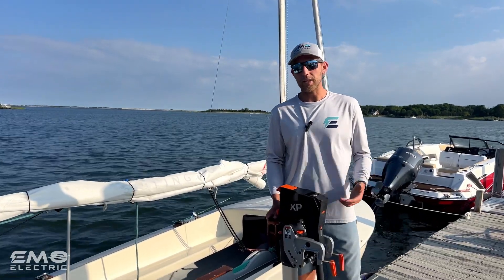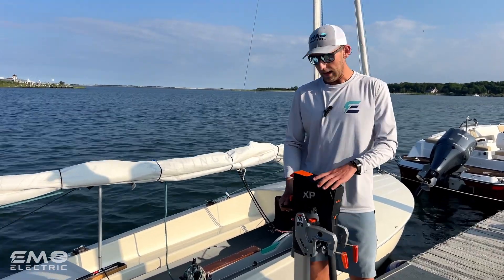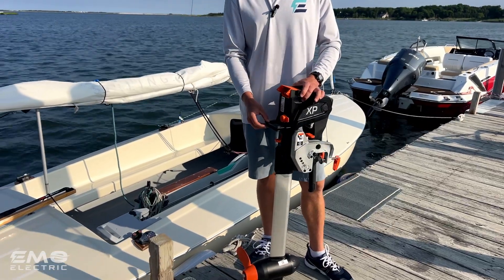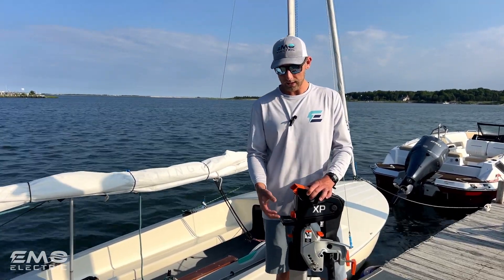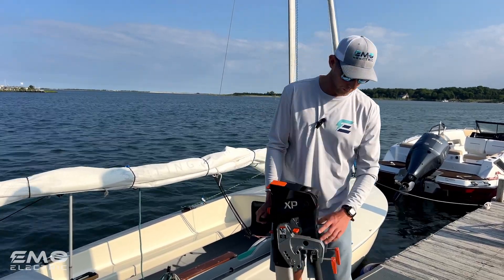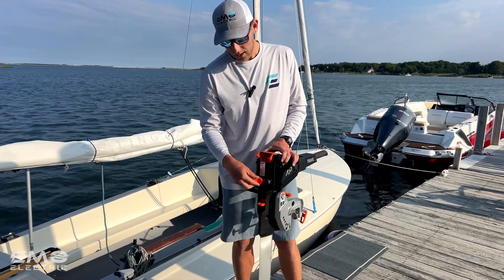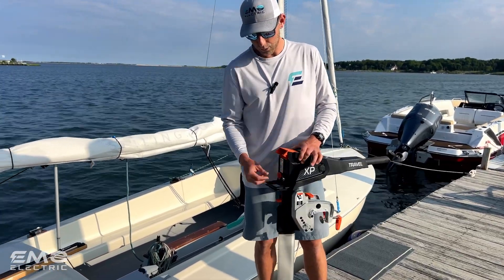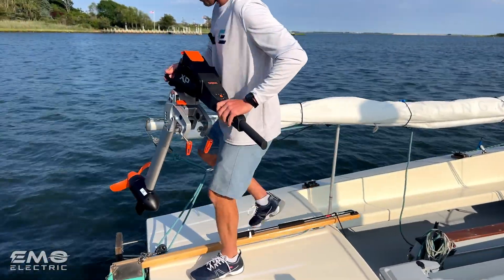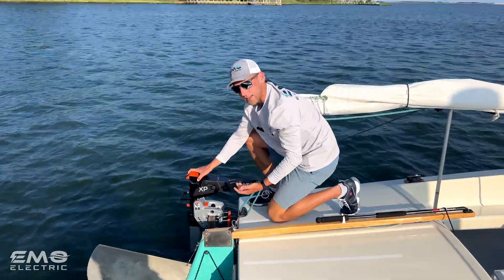When you go to put your Travel XP onto the boat, your tiller is likely stowed down, and you can hold the shaft from this handle — a new feature that's been really beefed up. It's a great place to grab the motor and also to lock the motor to your boat. We'll flip our tiller up so it's out of the way and ready to go, then take the cap off of our power data port, lift the motor up, step on board, drop it onto the bracket, and get it tightened up.